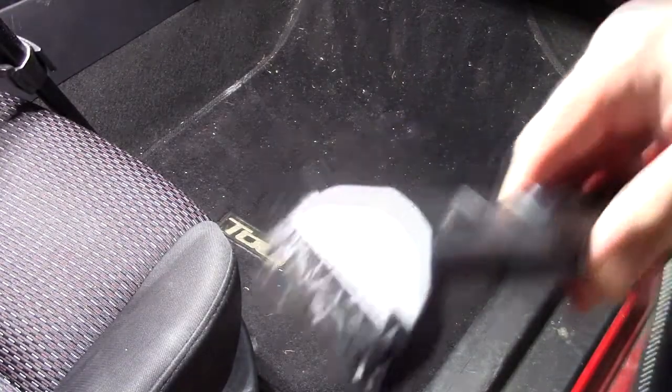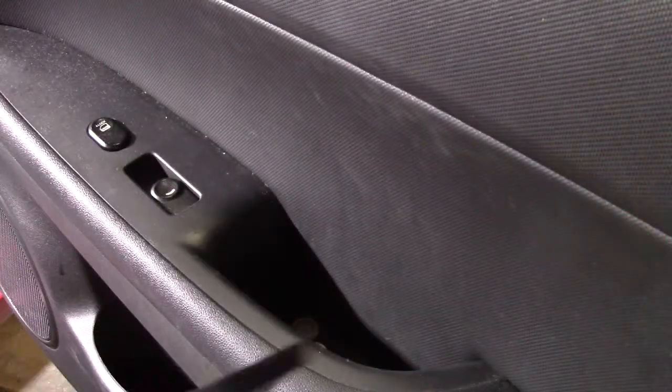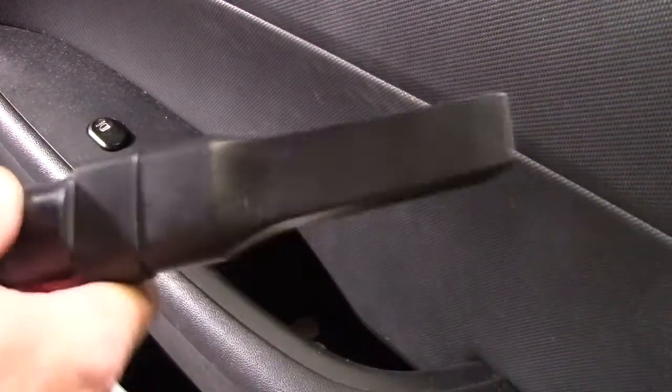It's also picking up some dog hair, which is nice. Using the extension piece, you can clean door areas as well.